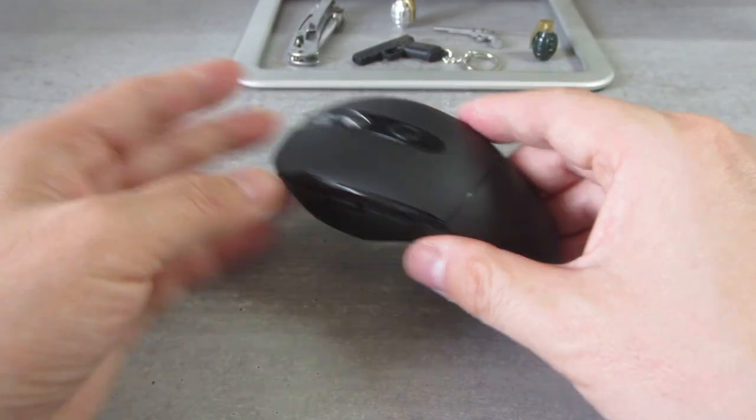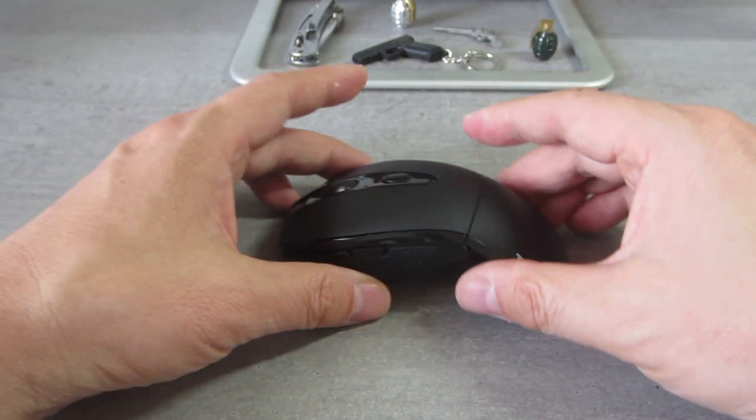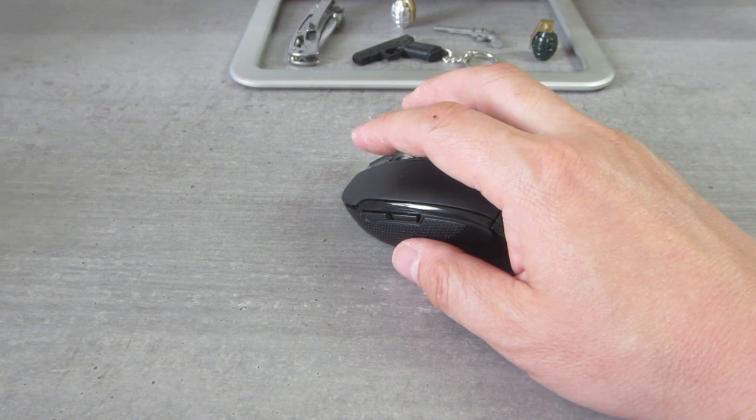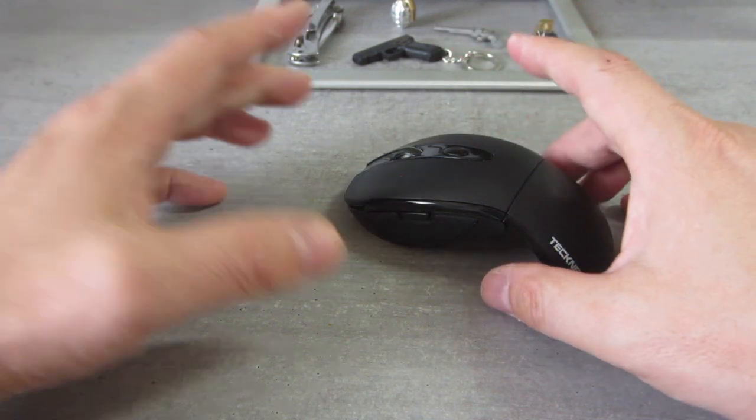However, when you unfold it, it feels like a big mouse. The clicking is light and very quiet.